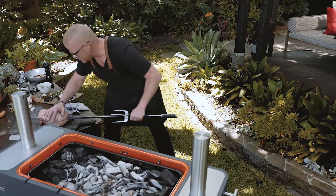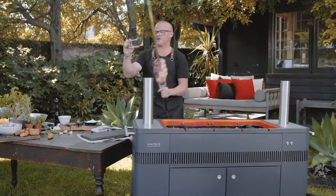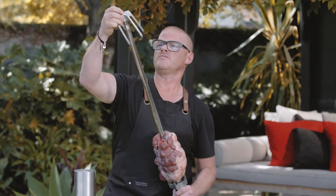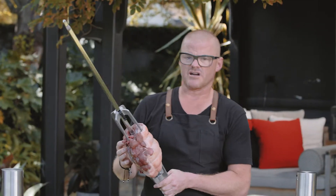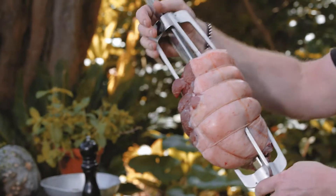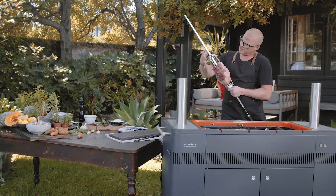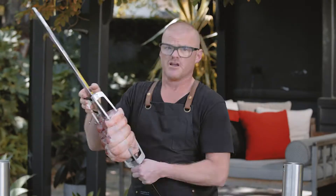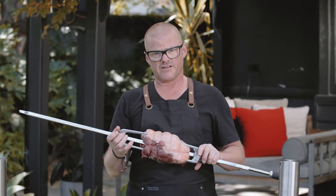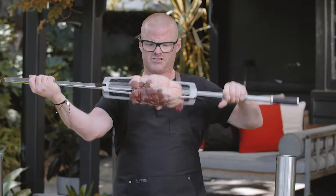Just slide this through, then take the other one and pop that on. You don't really want to slide this straight deep into the meat — it'll squash it. You only need to apply enough pressure so you know the meat is securely fastened, but just remember it will shrink as it cooks. There — that is now securely clamped.